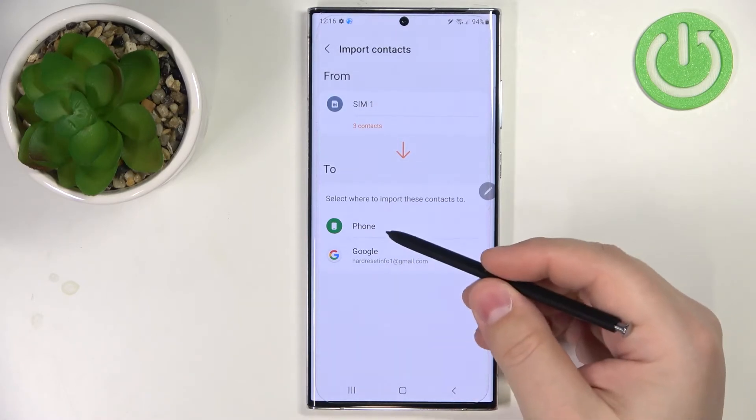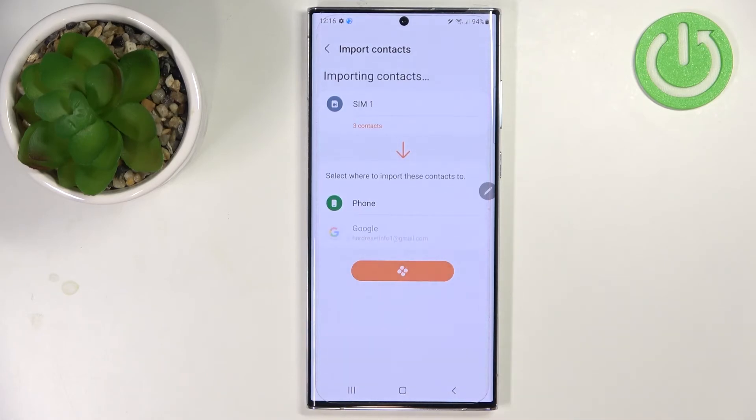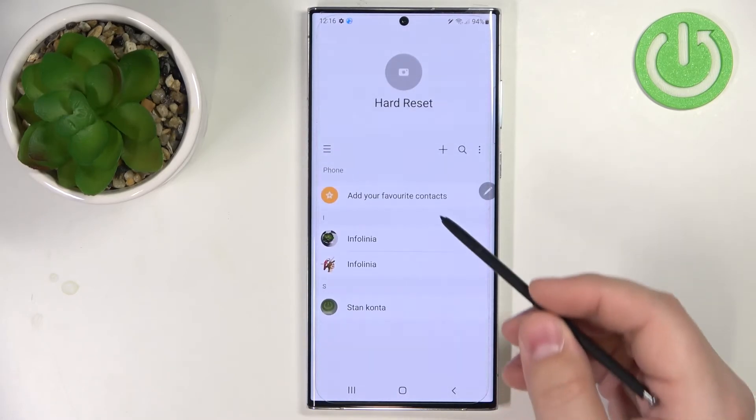As you can see, now we can select where we want to copy the contacts to. We have options like phone and Google. We want to copy them to phone, so let's tap on phone, then tap on import.